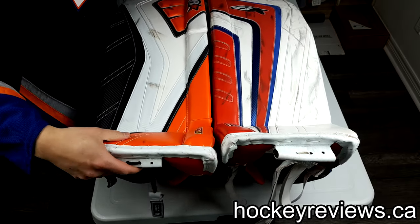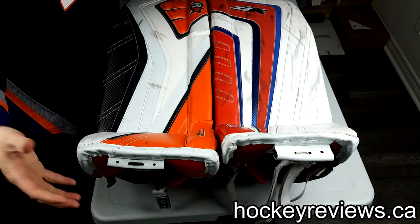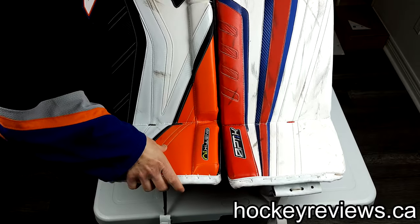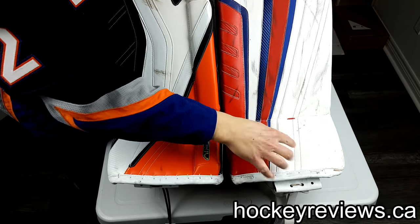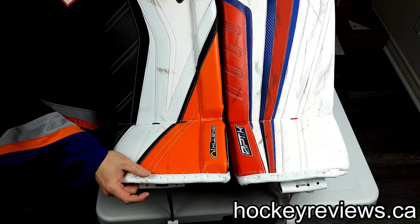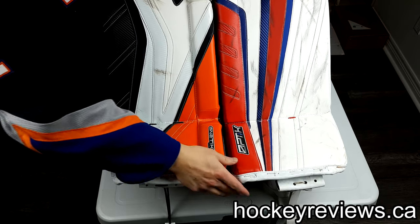Looking at the boot itself, the Genetic boot is a bit softer than the Optic boot as I showed with the flex, but also the actual pad itself is a bit more padded. The Optic boot is almost thinner and a bit stiffer, so the rebounds on the Optic come out a little bit hotter than on the Genetic. I personally prefer how the Optics are in that regard, but it's personal preference.